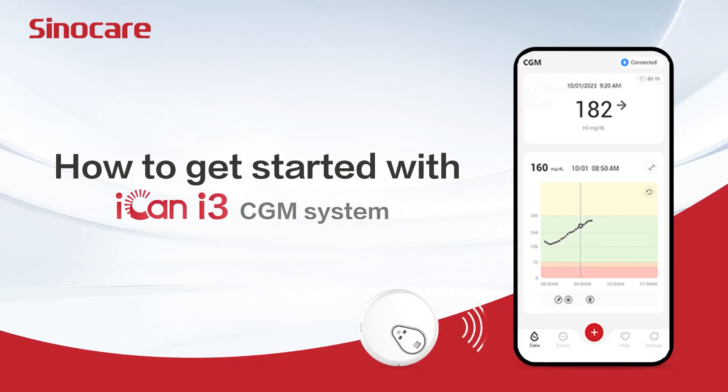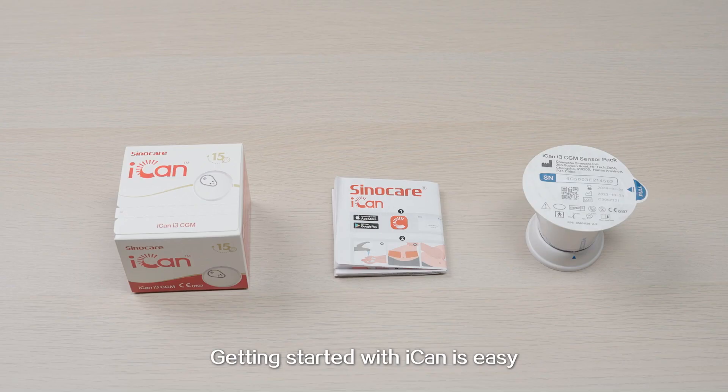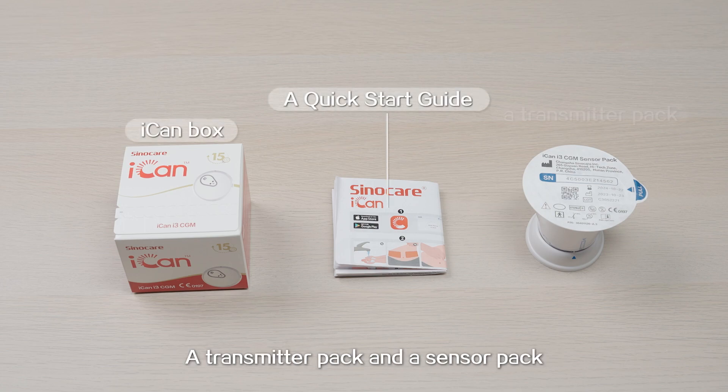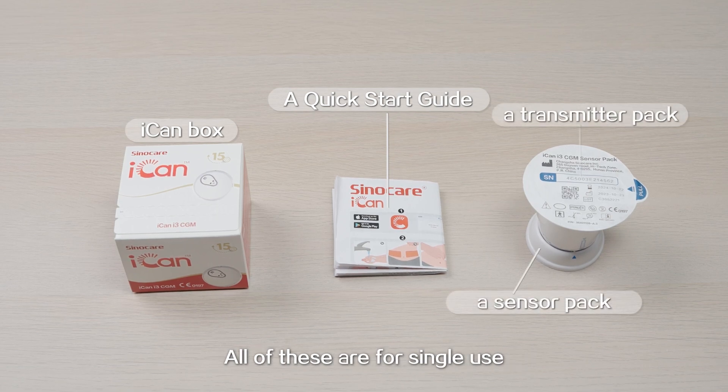How to get started with ICANN CGM? Getting started with ICANN is easy. The ICANN box contains a quick start guide, transmitter pack, and a sensor pack. All of these are for single use.